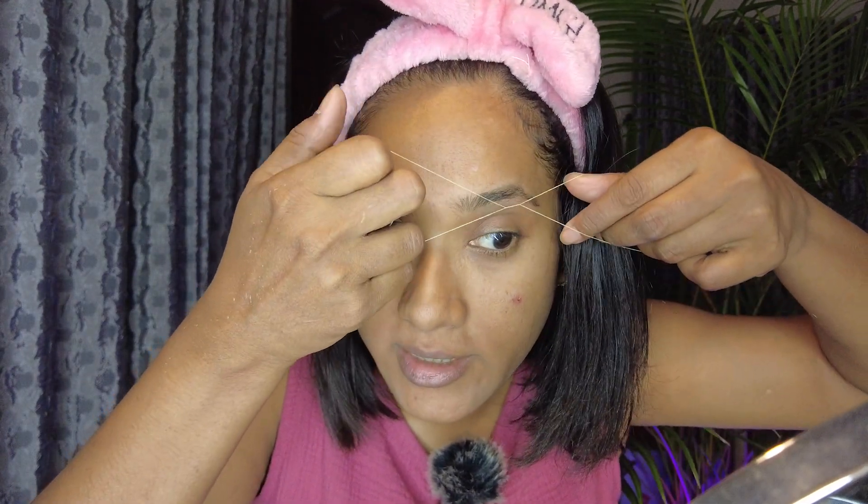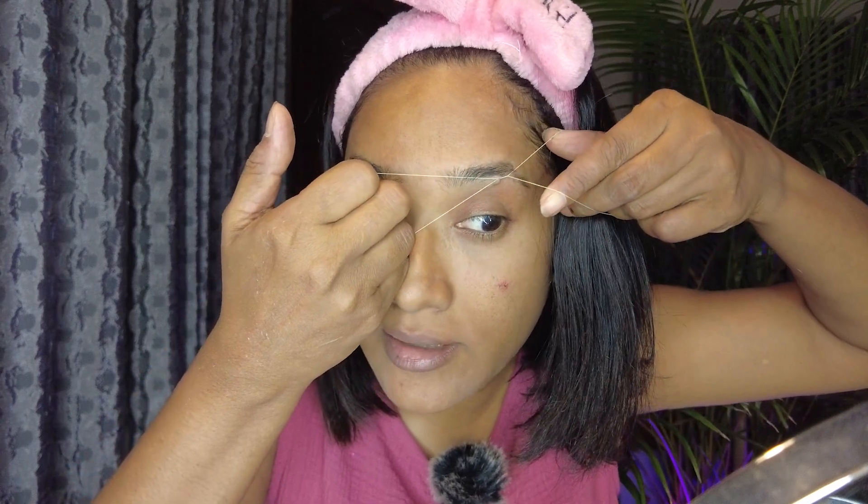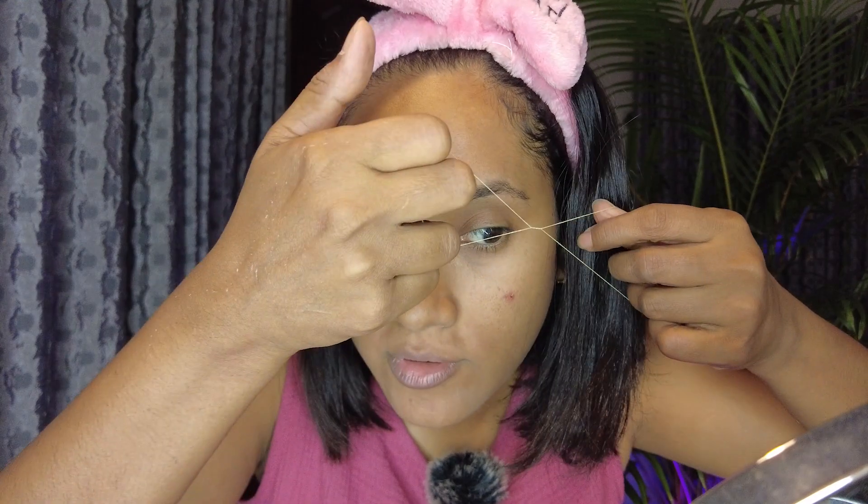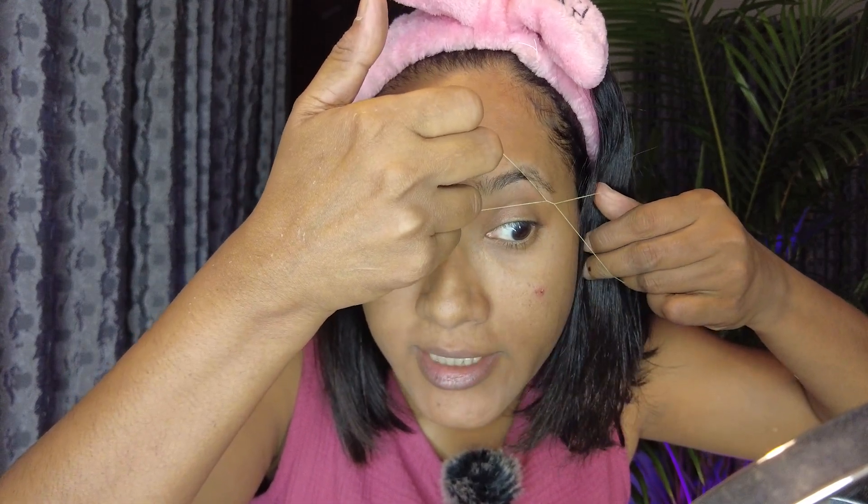When I was talking about learning all this to do by myself at home, I was referring to everything except eyebrow and upper lip threading — this is something I started doing very recently. I went to India and visited a training center where they taught me the techniques, and I'm really grateful to them for that.